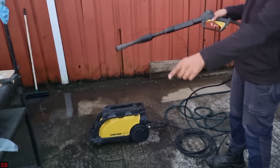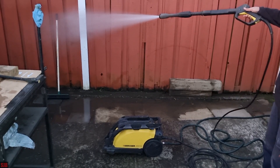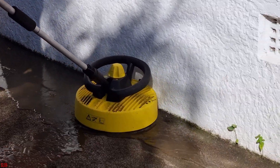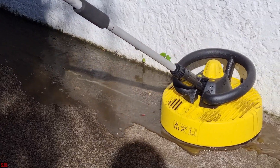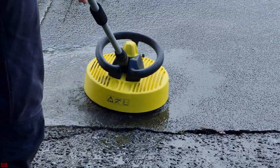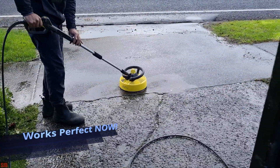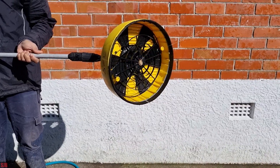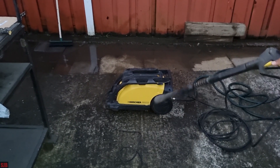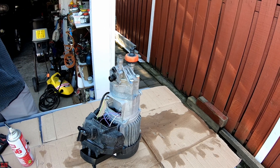We've turned on the water, bled the system, then plugged it in, and now we're going to test it out. As you can see, the problem is fixed! Hope this helped you out. On this machine before this problem, I had already changed the water seals and the pressure seal — all three of them bought from Karcher — and I changed the oil seals as well. This was the second problem that occurred a few months after that, and that part had never been touched in this machine's lifetime.